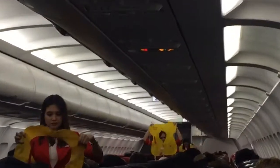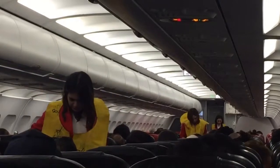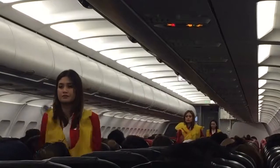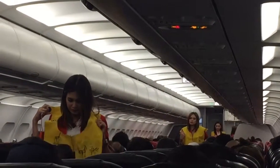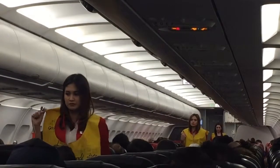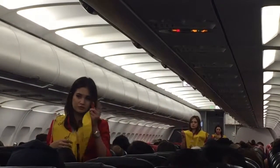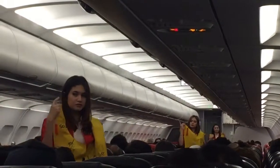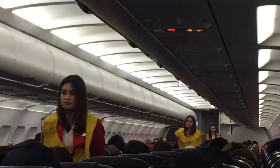Your life vest is under your seat. To use it, slip it over your head like this, clip on the waistband and pull it tight. At the exit before leaving the aircraft, pull the red tag to inflate the life vest. Do not inflate your life vest until you are at the exit, as this would slow down the evacuation flow. Your life vest has an oral tube for further inflation, a light that comes on when in contact with water, and a whistle to attract attention.